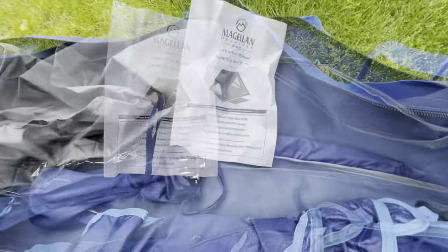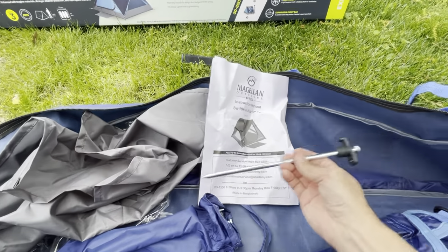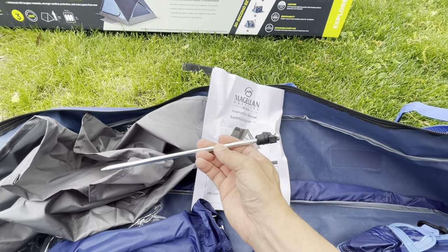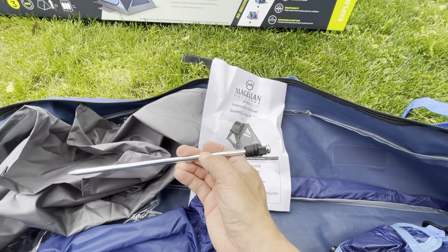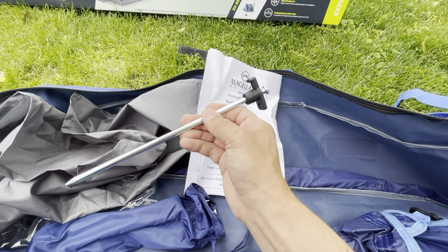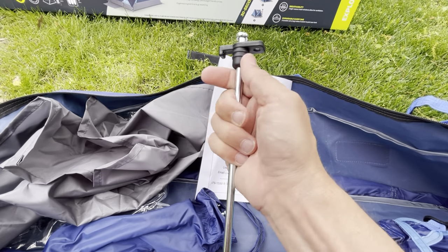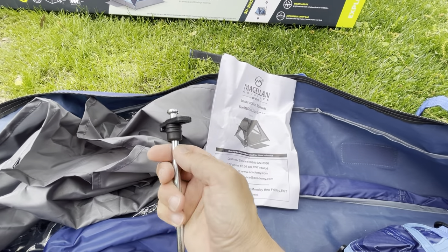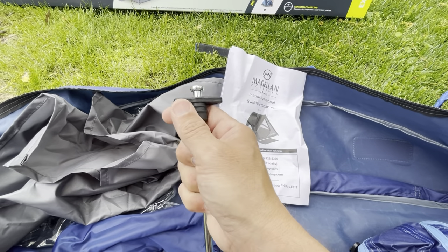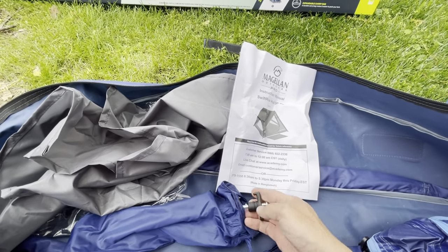These tents also come with some really nice stakes — unlike the cheap stakes you get with a budget tent. You pay a little more for the tent and you get a much nicer stake: they're long, thick, and heavy, with a nice head so you can latch things onto them and help pull them out if they get stuck in the ground.